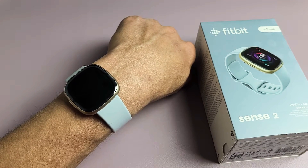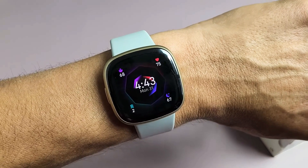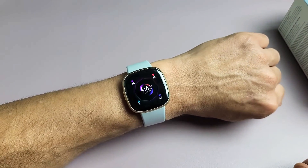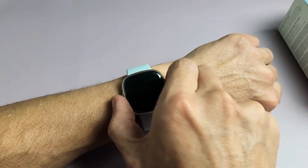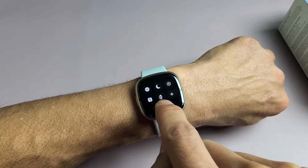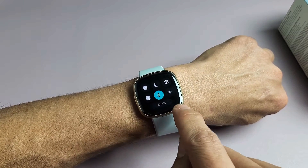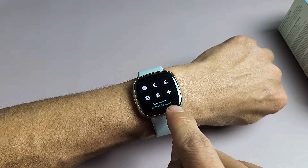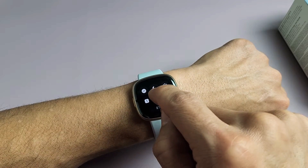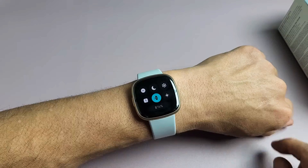If you have a Fitbit Sense 2 and your screen turns black and flicking your wrist doesn't turn it on, here's the reason. Go to your clock face, slide down to your quick panel, and tap that little icon in the bottom middle with the watch. It says 'screen wake: button only.' If you turn it off, it says 'screen wake: button and motion.' If that is toggled on, flicking your wrist won't turn on the screen — you need to toggle that off.